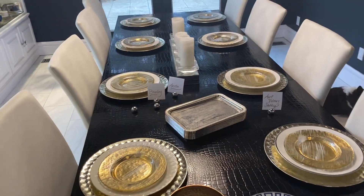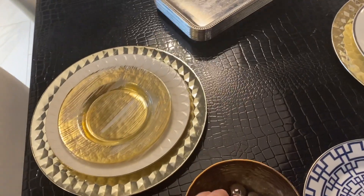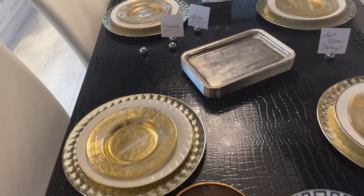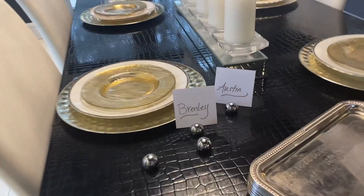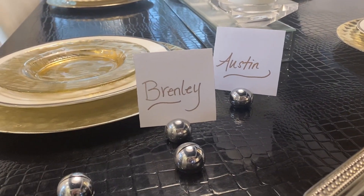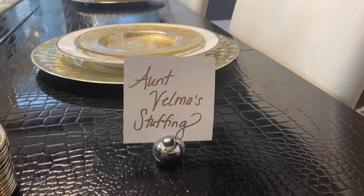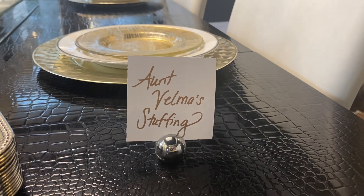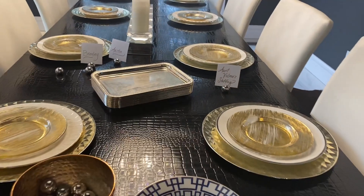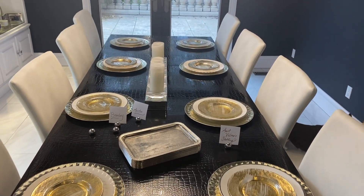Another thing that will make your Thanksgiving table feel fancy is simply using these placeholder balls. You can get them in a lot of different varieties — find them in the wedding section of a craft store — and you can use those to label where your kids are going to eat at the table, and it just feels extra special. We also like to label and give names to all of the food, in this case 'Aunt Velma's stuffing.' Everything is labeled on a pretty tray and this costs about $15 for those trays, and it just makes your table look extra special for Thanksgiving.